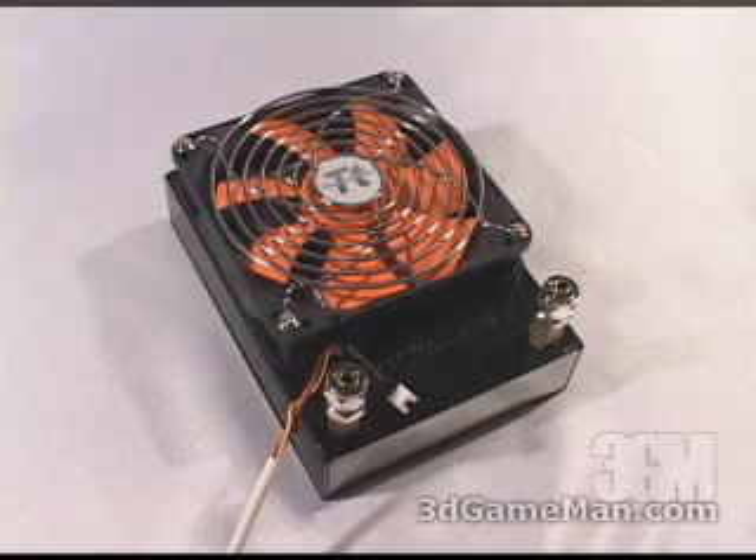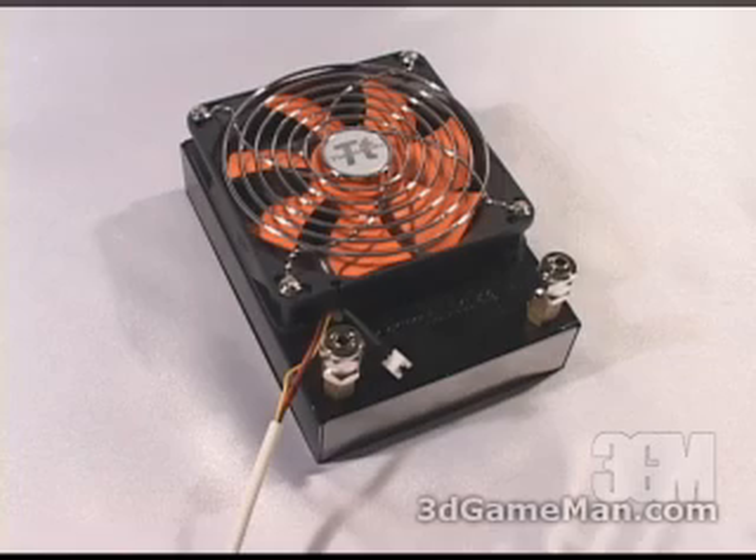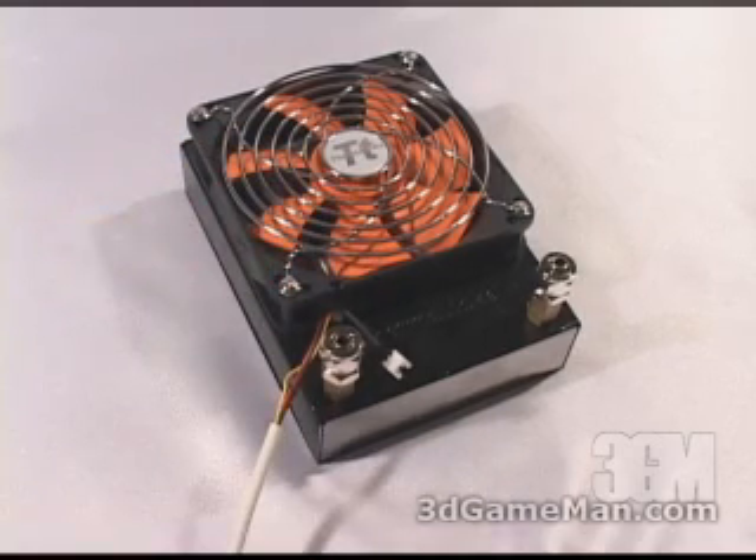The radiator is all aluminum and as you can see fits a 120 millimeter fan. This particular fan pushes 38 to 93 CFMs, is a very quiet 17 to 21 decibels, and spins from 1300 to 2400 RPMs.